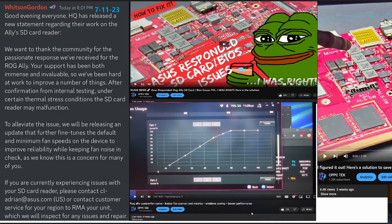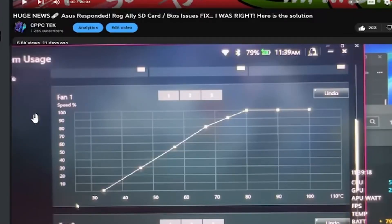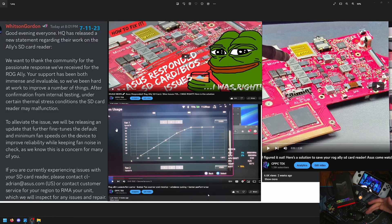HQ has released a new statement regarding their work on the Ally's SD card reader. We want to thank the community for the passionate responses we've received for the ROG Ally. Your support has been both immense and invaluable — and that's an understatement. It has been a lot of responses, both good and bad. We have been hard at work to improve a number of things after confirming from internal testing that under certain thermal stress conditions, the SD card reader may malfunction. To alleviate the issue, we will be releasing an update that further fine-tunes the default and minimum fan speeds on the device to improve reliability while keeping fan noise in check, as we know this is a concern for many of you. And then it goes on to explain that you can contact them directly or RMA your device if you feel so.